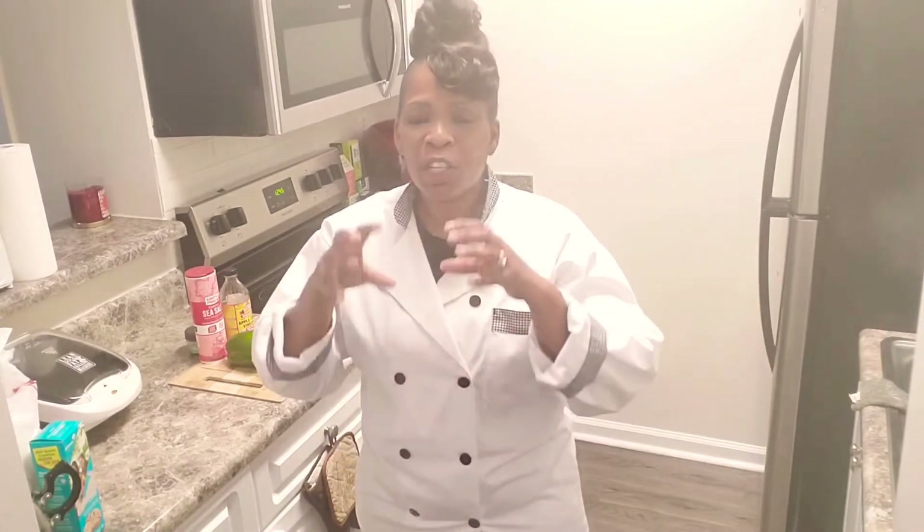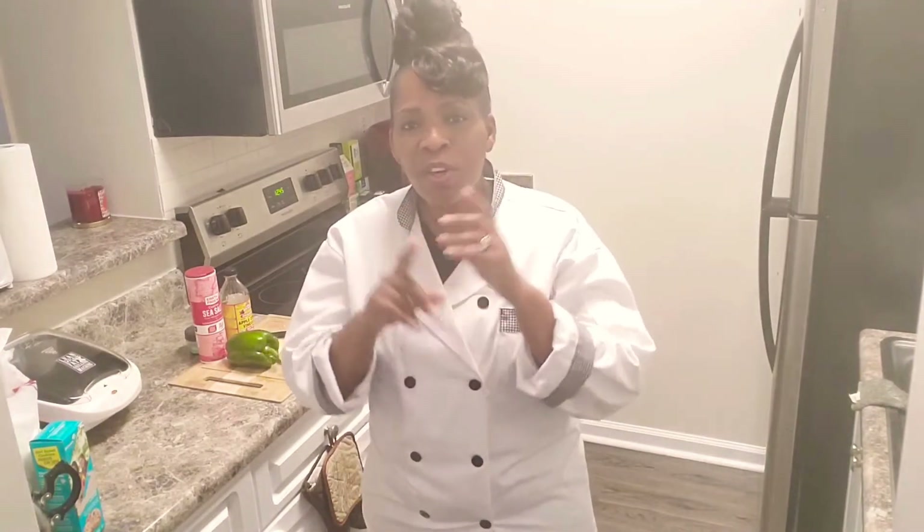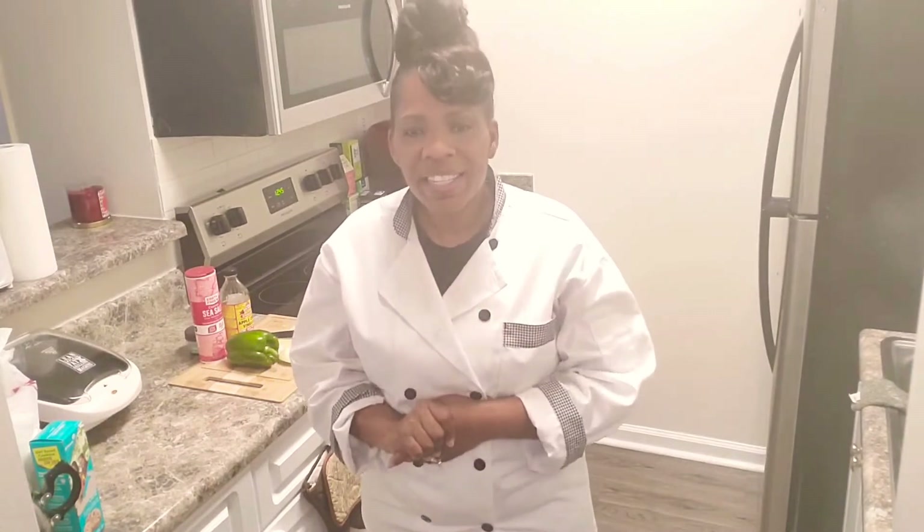And today we're going way back. We are going to have some beef neck bones. I'm going to show you how I season them, cook them slow, down really low, and show you the finished product. And yes, it will be gluten free.